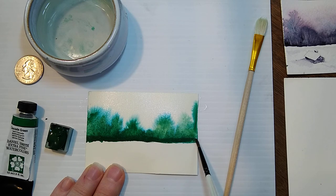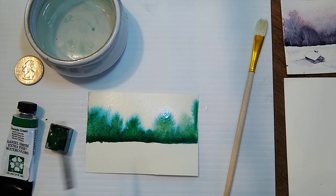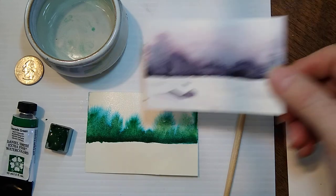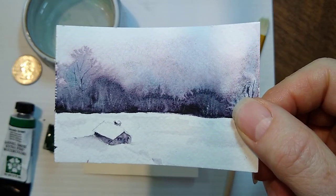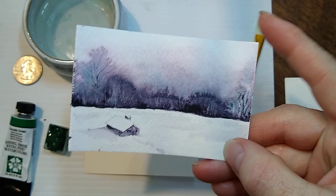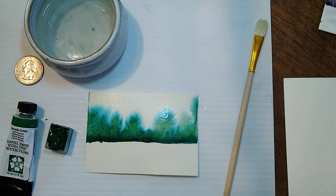You can't see the granulation yet until it dries, but it'll have little brown flecks. Here you can see the separation of the blue. If you wanted to, you could go ahead and make another little landscape like I did with this one yesterday — called Moonglow, also by Daniel Smith. So that's it. Thank you.